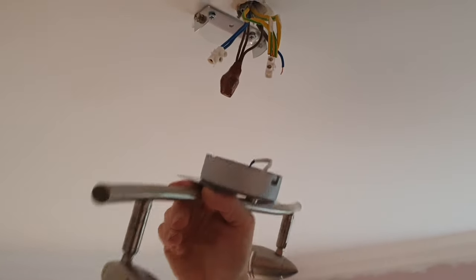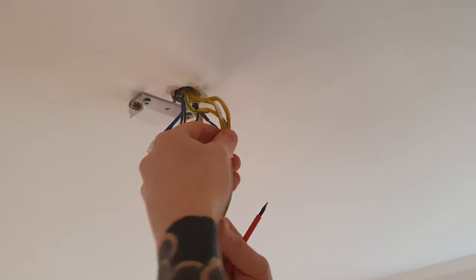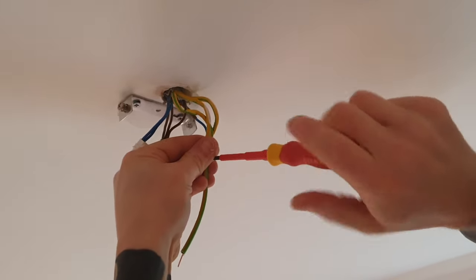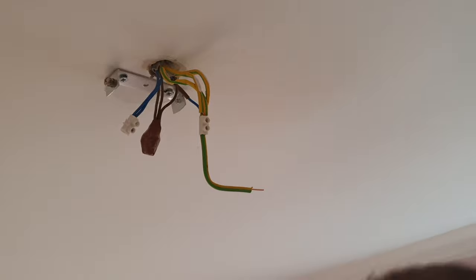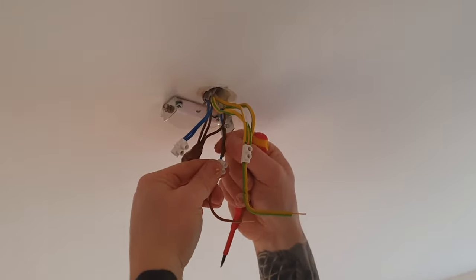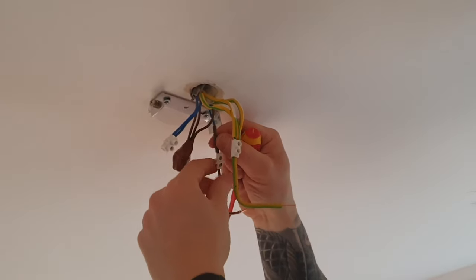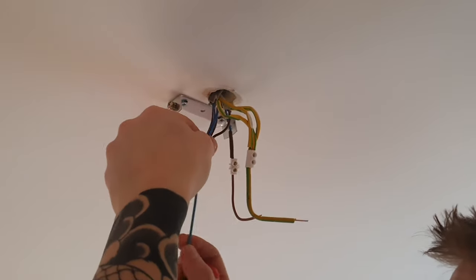We're going to bring some wires down, extend them slightly and wire the light up that way. Take a piece of earth wire — it must be sleeved, always sleeve it — and put that into your terminal block. Bend it up slightly so the sleeve can't fall off, and put your switch live into a terminal block as well. Make sure your switched live wire has the brown sleeving on it so anyone working on this later doesn't mistake it for a neutral wire. Then put your neutral into a terminal block.